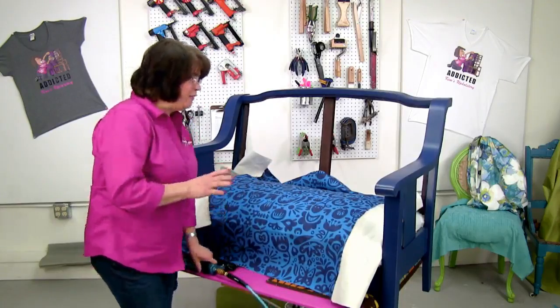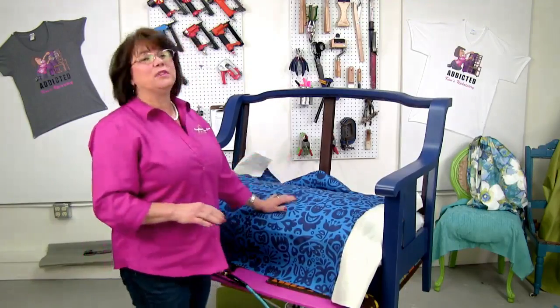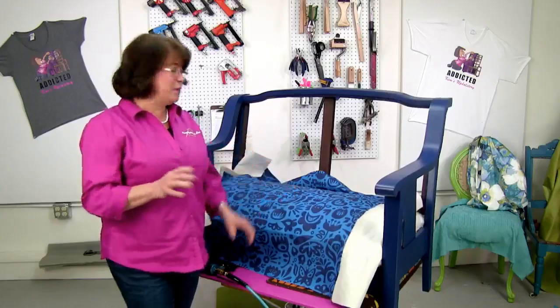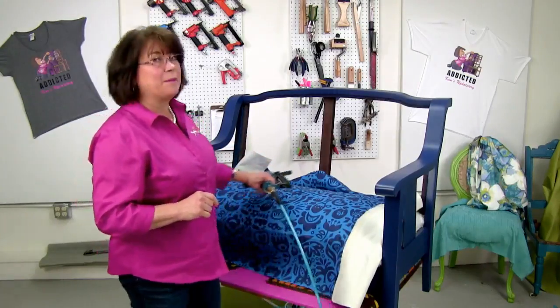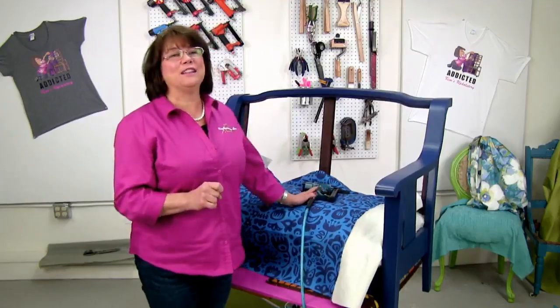Now, the way this print is — you really have to pay attention when you're using a print on a piece of furniture and make sure you position everything the way you want. But it looks like a bunch of questions and comments are coming in, so I'm going to take a break for a second and say hello to everybody.